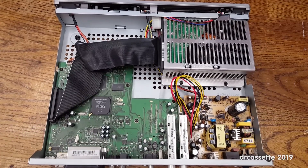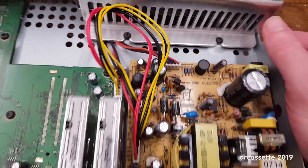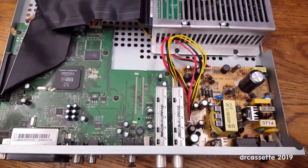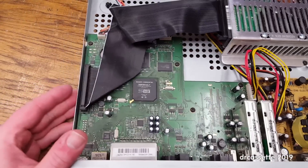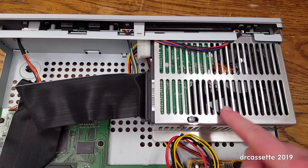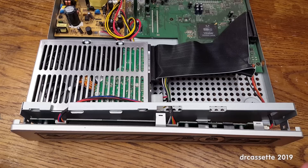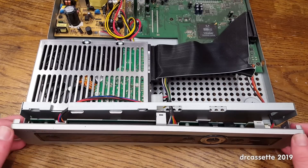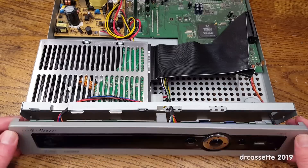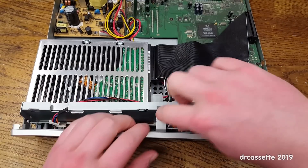There is the power supply, and thankfully this is one of those power supplies that has each and every connector properly labeled, so the chances are good I'll be able to repurpose it for something else. Over here is the main board, there's the processor chip, and up here inside this cage is the hard disk drive. There's also another circuit board behind the front panel. The faceplate is all plastic, held in place with clips, not very high quality. All the cables connecting to it are socketed so I can pull those out.